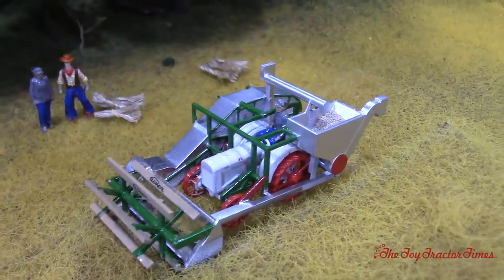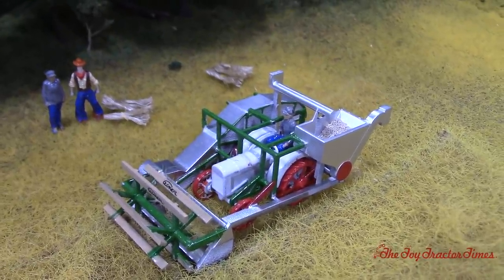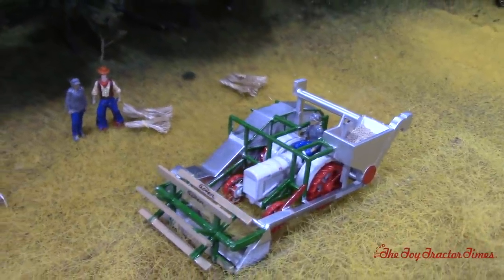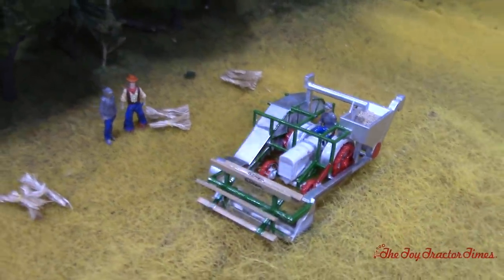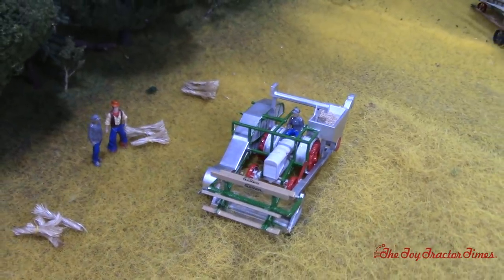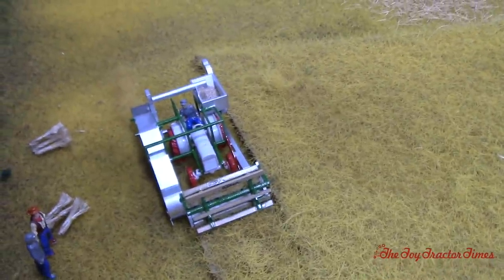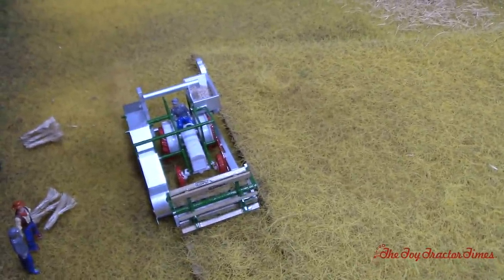Is that tractor and the combine all 3D printed, or is that an Ertl with extra detail? I redid the whole thing. The Ertl fenders and wheels were too big on the back, so I changed that. The grain tank was too high on the combine, and now the operator can stand up and look in to see how much grain is in there while moving — so very cool.